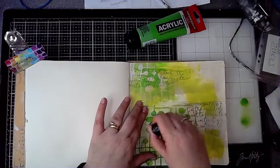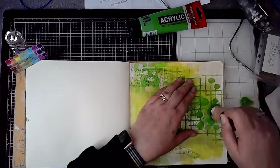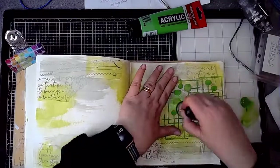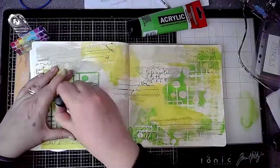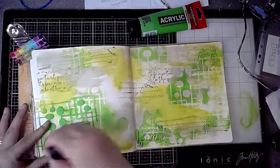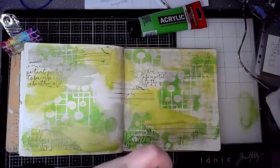This is a lovely stencil called Nodules — a new one from ScrapFX — and I'm just using this with Brilliant Green Amsterdam acrylic paint, adding it to all three pages but not the skipped pages in between. This just helps to break up that initial few bits of paint on the page. It's really pretty, I like that.